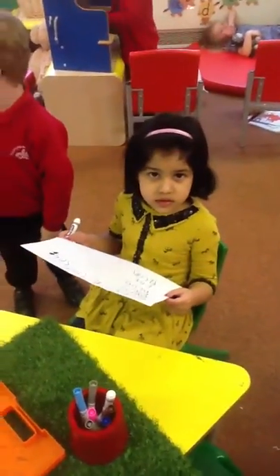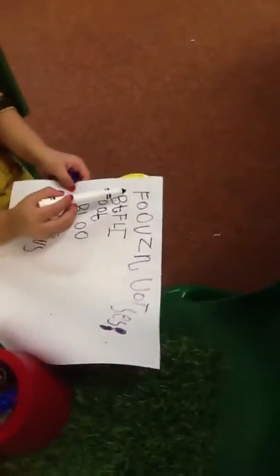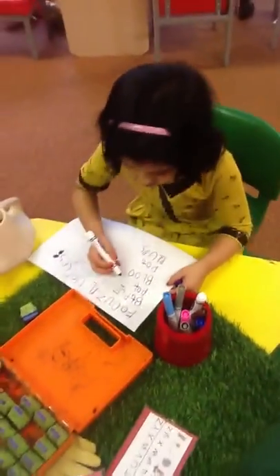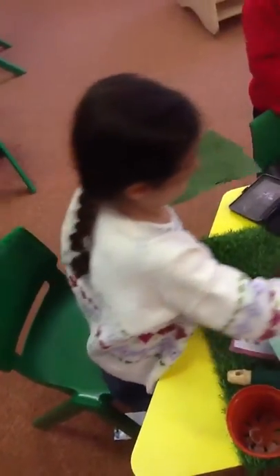What do we put in the ground that then grows? That's what I write here. Yes. What did you write? What does that say? Flowers need water and seeds. Good girl, can you write that again? Flowers. Sound it out really nice and slowly.